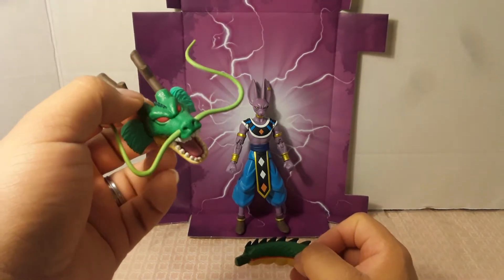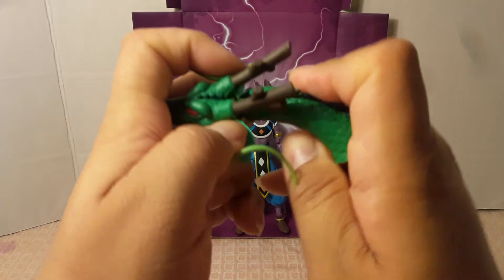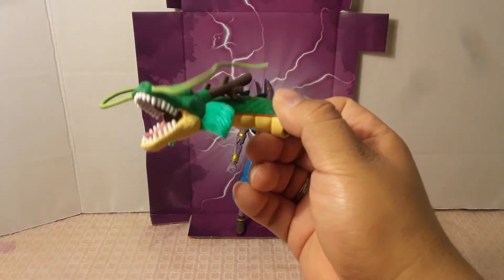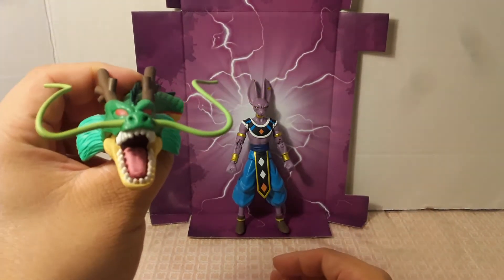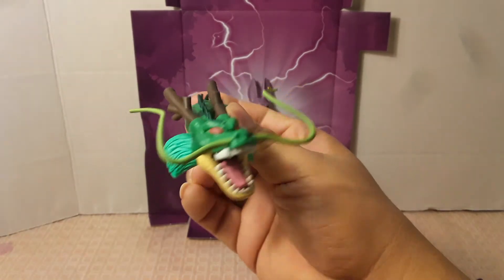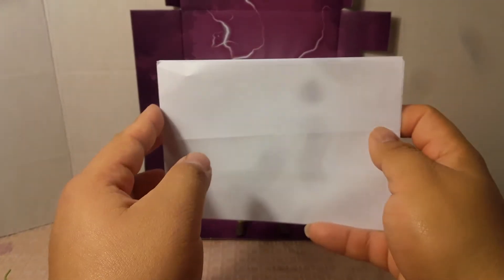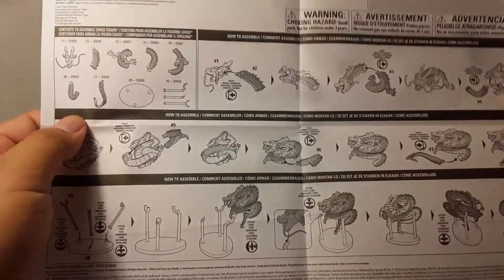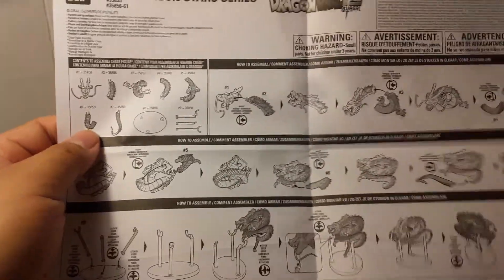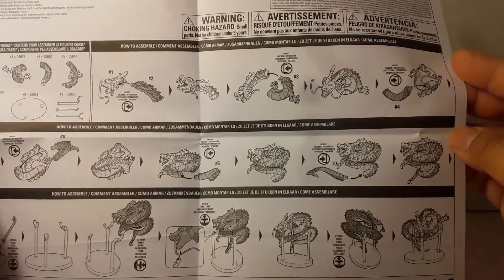Another thing is the Shenron build-a-figure piece. Beerus comes with the neck of Shenron. Here's Goku's piece from his package, which is the head of Shenron — there's the peg hole where you just connect it in there, and then you have Shenron starting to come together. My next reviews will bring more pieces for Shenron. This figure also came with an instruction sheet inside the box, telling you how to connect Beerus and how to build the mob figure, step by step.